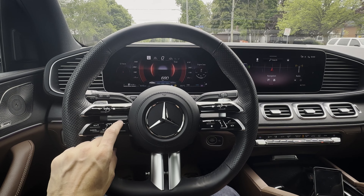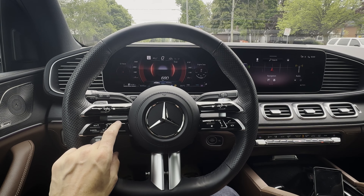On the highway I tend to jump between either 2 or 3, just depending on the flow of traffic, but that's going to be a matter of preference.